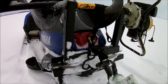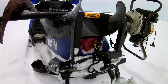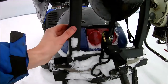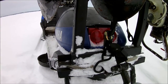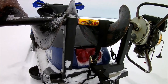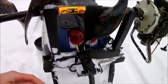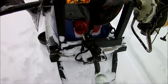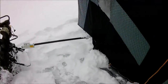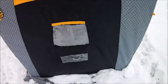I also made this auger holder — it's something you can buy too, but I decided to make one. It's pretty easy to make: just get some inch-and-a-quarter or inch-and-a-half square tubing and make one up yourself. I just have a strap here that holds it in place and it works great. It saves you from trying to put the auger inside the shack all the time, which isn't really practical.